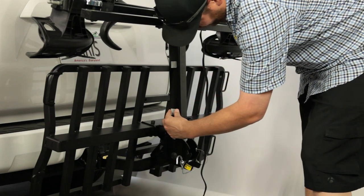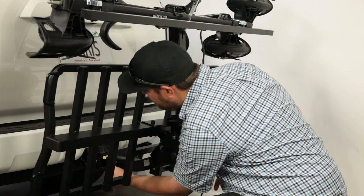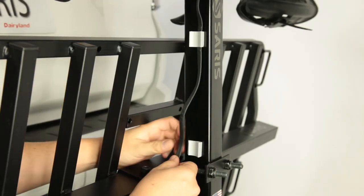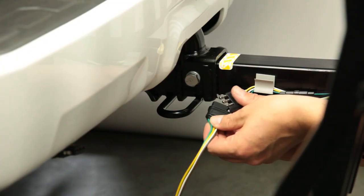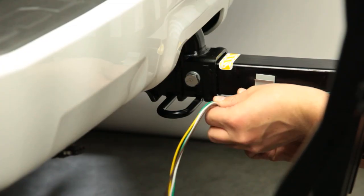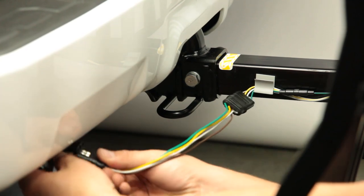Next, you'll install the self-adhesive wire clips. Install on the side of the rack receiver tube with the opening and the clip facing up. With the rack folded up, if applicable, secure the lead wire in the clips. If the plug does not reach the outlet on your vehicle, an extension cable is provided. The Saris light bar is compatible with 4-pin wiring harnesses.